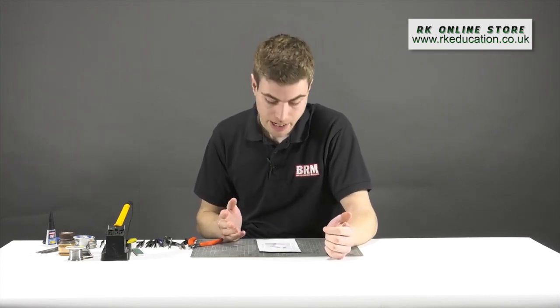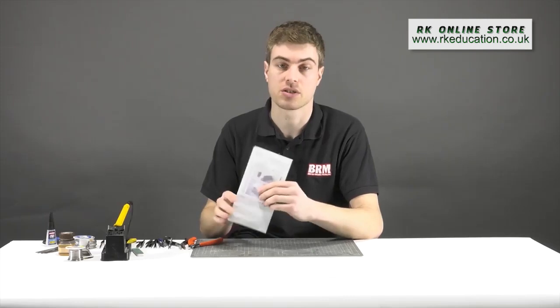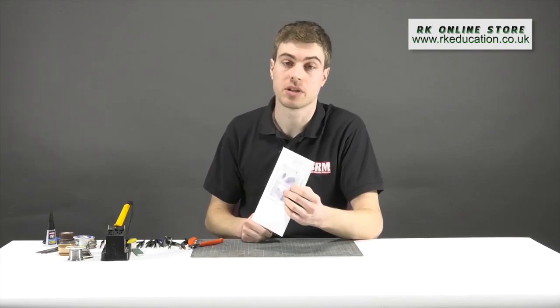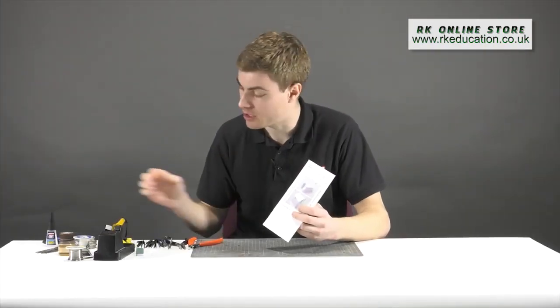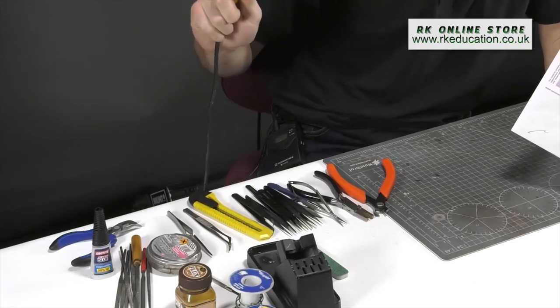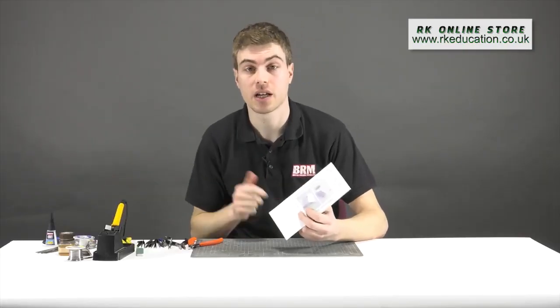It's been a while since we've discussed soldering, and today we're going to look at some basic soldering techniques and introduce those of you who aren't familiar with what's involved and how easy it is. I'm going to build a little kit from Seven Models — kit number D2, a platelayer's hut — which is really straightforward. Although the instructions recommend super glue, soldering is a great way to introduce the basic techniques.